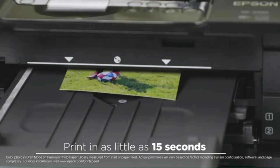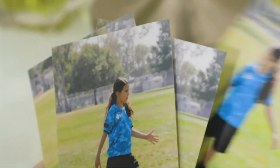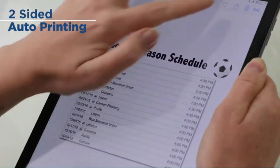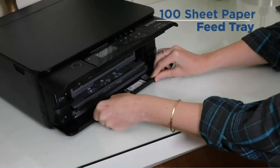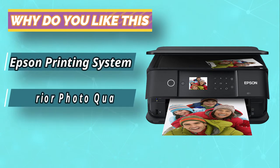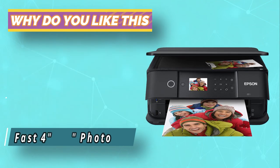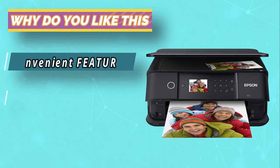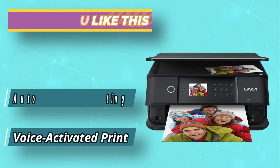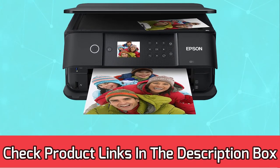Other convenient features include auto double-sided printing, built-in USB, and memory card slots to reduce your operational activities. You can also review your photo on a 2.4-inch color LCD screen before clicking to print. The XP6100 has excellent performance and is quite hassle-free. It is ultimately wireless, and you can print from your mobiles, tablets, or laptops with or without a router. The hands-free, voice-activated printing is the most fun of them all.